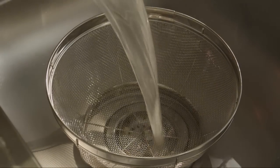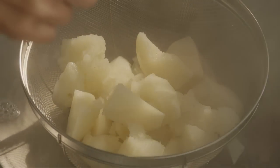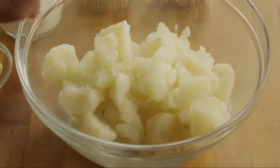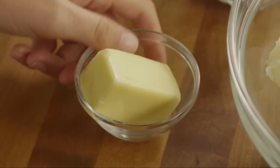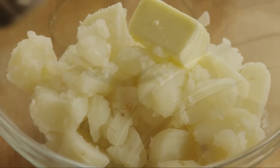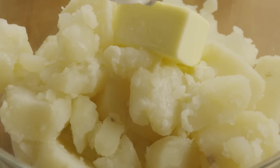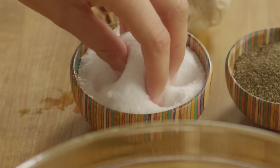Bring the water to a boil over medium-high heat. Reduce the heat and simmer the potatoes until they are tender when pierced with the tip of a knife, about 15 minutes. Drain the potatoes and transfer them to a large bowl. Add 4 tablespoons of softened butter, a half cup of heated milk so that it doesn't bring down the temperature of the potatoes, and salt and ground black pepper to taste.